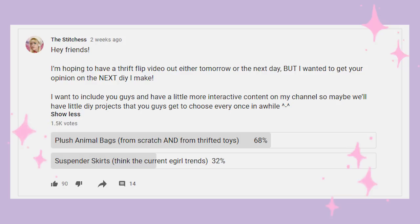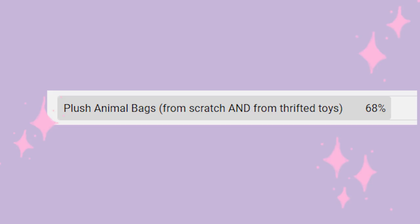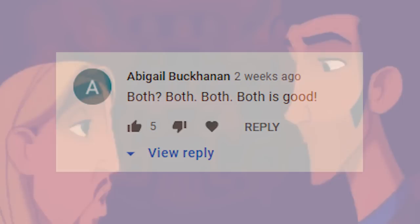Hello friends, it's the Stitches, and today I have a DIY that you guys actually voted on. I gave a couple choices, but stuffed animal bags won by a wide margin, although a not-insignificant amount of you wanted both options.